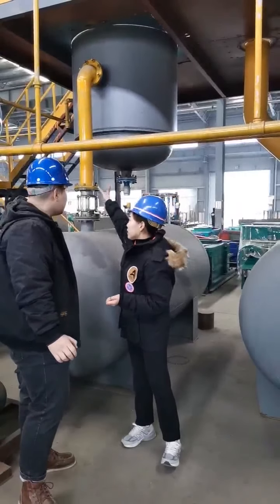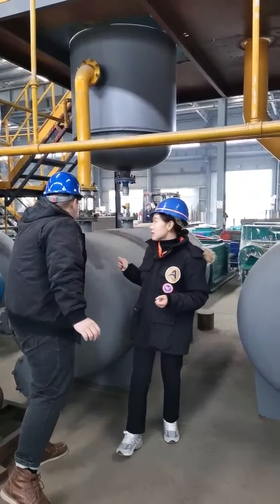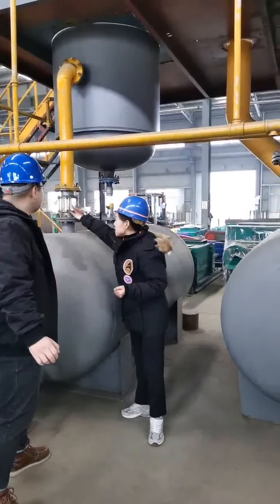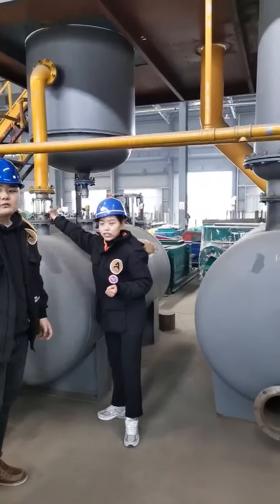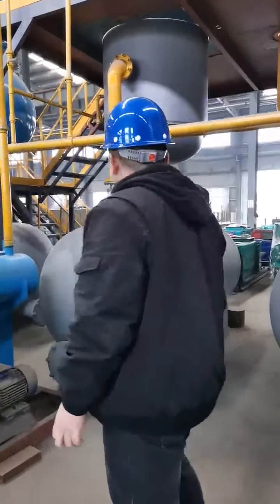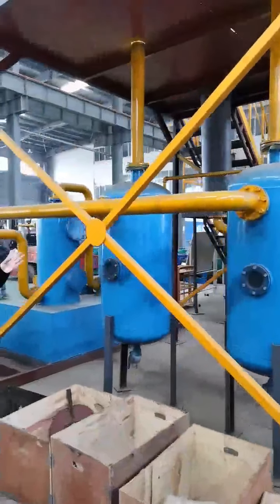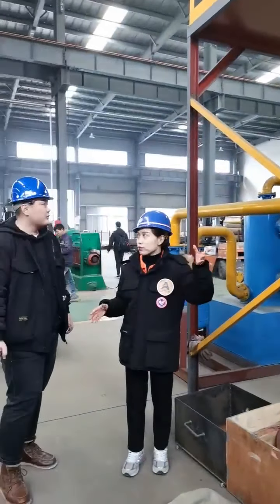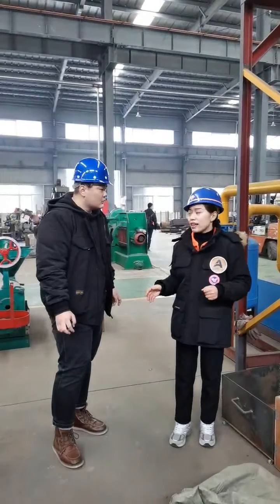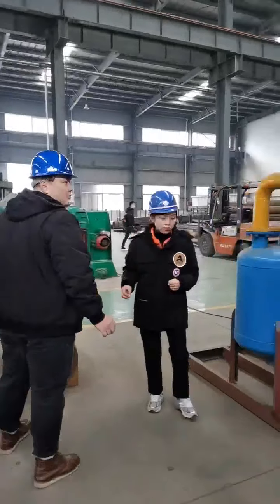The oil can flow down into the oil tank — you can see the oil situation clearly. We also have this water seal, which can prevent the oil gas from flowing back. It's a safety device. Thanks, Bella, thanks for your introduction.